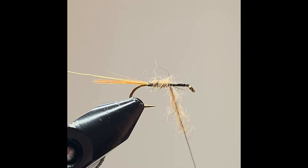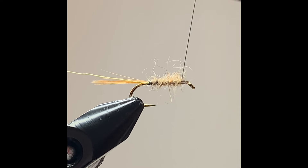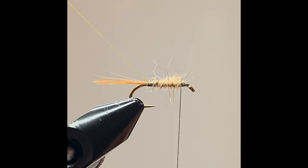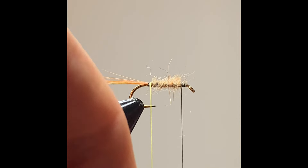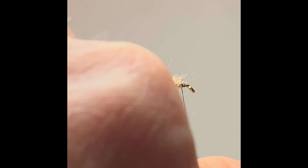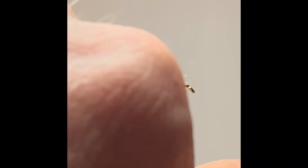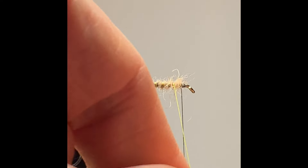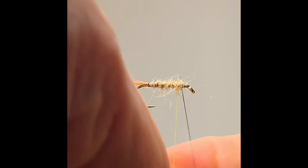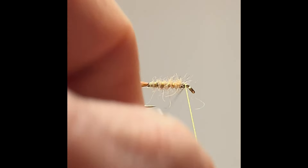The dubbing is now locked onto the thread and I'm ready to apply it, working my way up just behind the eye of the hook. I then grab my rib and go anti-clockwise — the direction I went with my dubbing. This will secure the dubbing and make the fly that bit stronger. Lock home the rib.